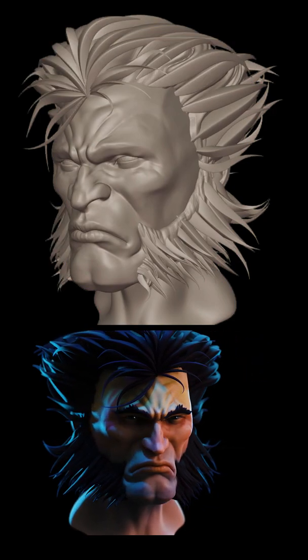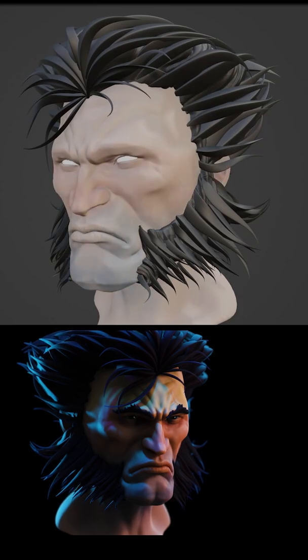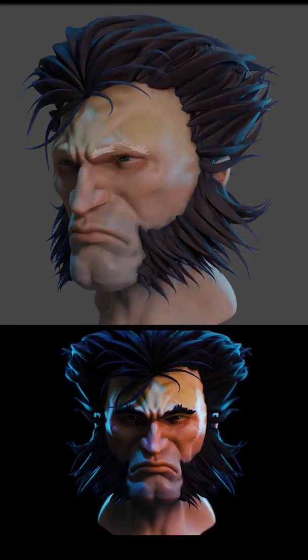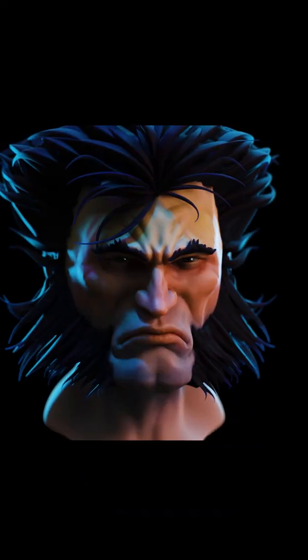I'm toying with the idea of making this into a full character, so let me know if you'd like to see that, or let me know any ideas you might have for different sculpts you'd like to see. Thanks for watching, and I'll see you next time.